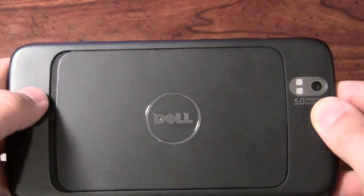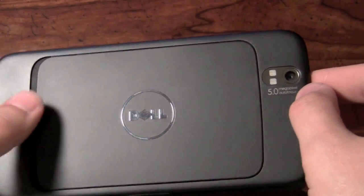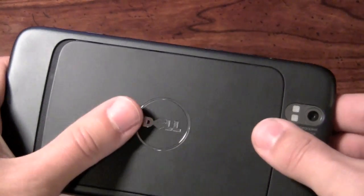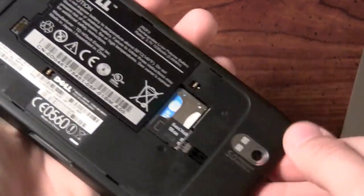On the back of the phone we have the Dell logo with a 5-megapixel camera — no flash, unfortunately. This is all metal. It is somewhat hard to tell, but the back piece will actually slide off right here, and that is a metal panel.